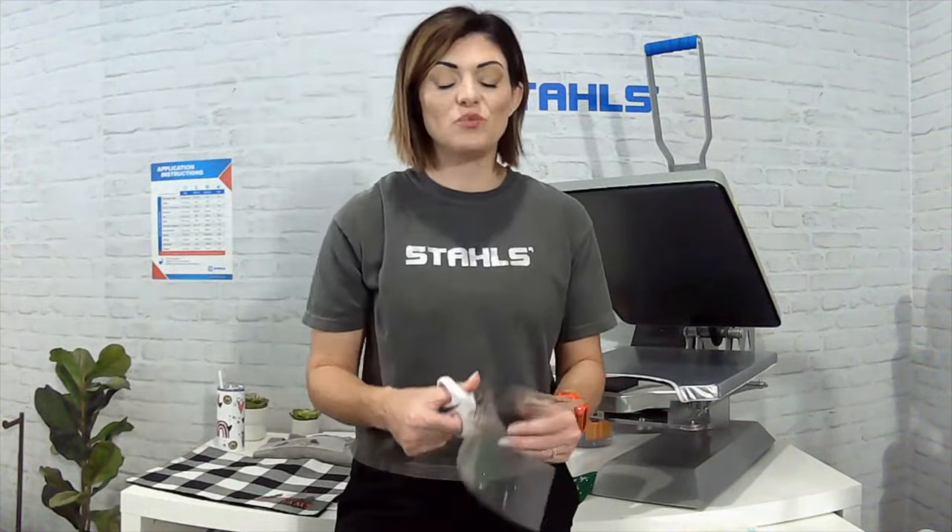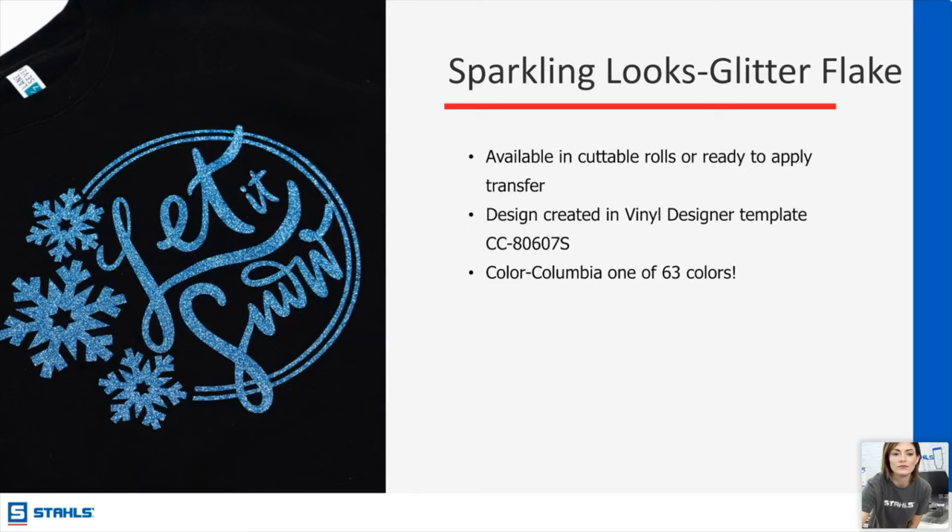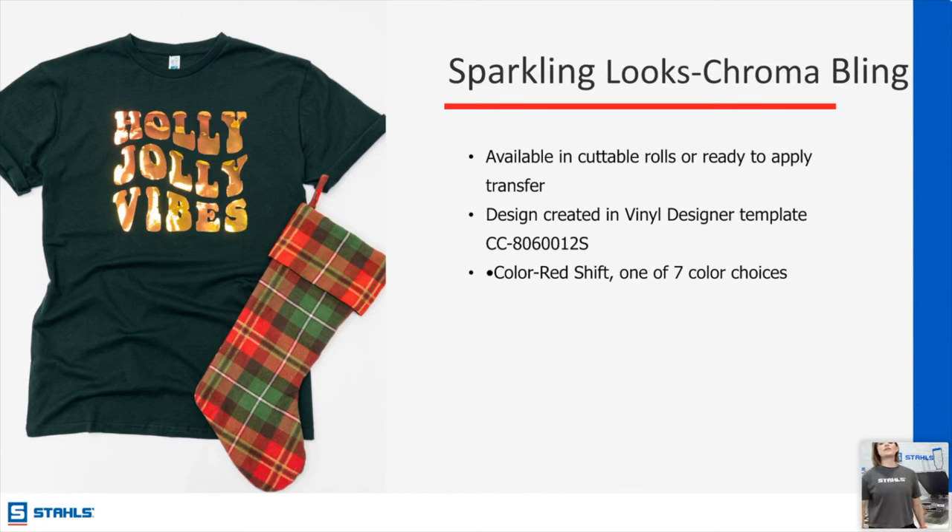Warm it up and it will save you frustration and production time — you can weed it so much quicker. Chroma Bling has seven color choices, it's a little bit thicker but beautiful and gives you something different. There is a product that shifts — when you see 'shift' at the end of a product name it means it can change colors, both in light and depending on the substrate. On a deep green you'll see more gold; on a red shirt you'd see more orange and red tones.